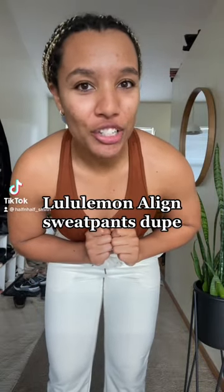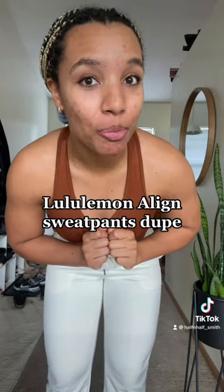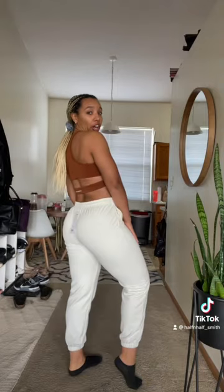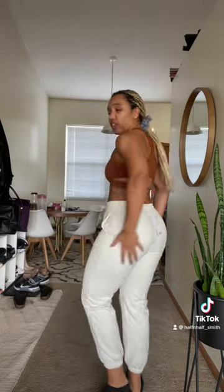I really just found Lululemon sweatpants dupes for $34 — check these out. Got these from Amazon in size medium. I definitely could have sized up to a large just to get a little bit more of an oversized fit.